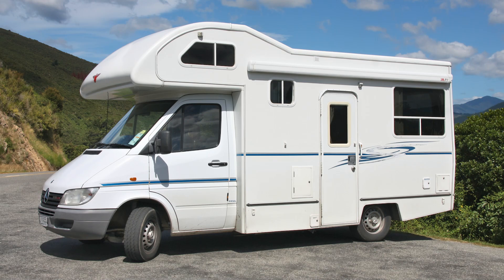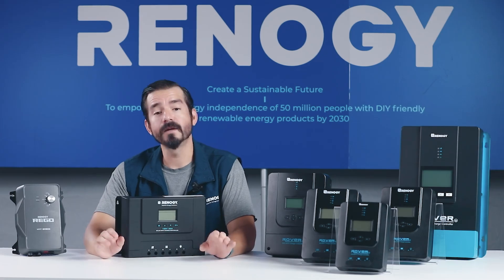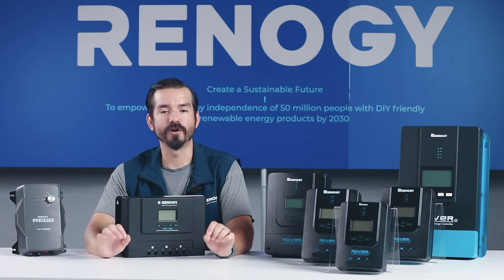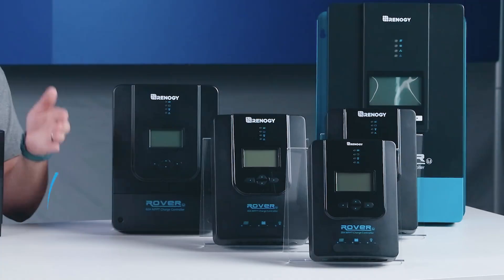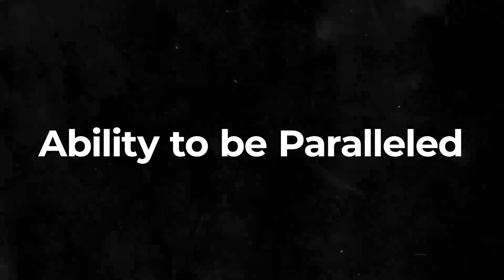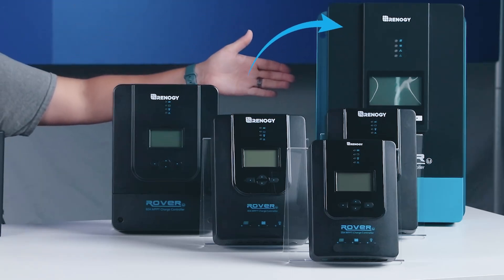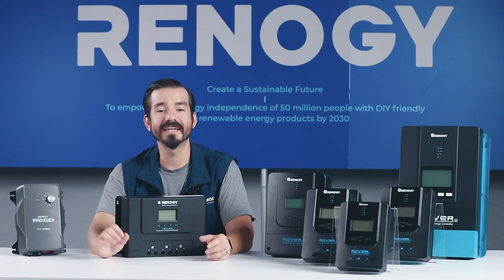For slightly larger systems like medium-sized RVs or trucks, the 30-amp Rover offers increased capacity. If you need to power a workshop, camper, cabin, or a mid-sized boat, the 40-amp Rover is the way to go, providing ample power for your off-grid adventures. For larger off-grid homes or boats with significant power demands, the 60-amp Rover is your best bet — with its ability to be paralleled, you can expand your system as your needs grow. Finally, for farms, houses, large off-grid properties, or commercial applications, our 100-amp Rover is built to handle the heavy lifting, designed for maximum power output and reliability in demanding environments.